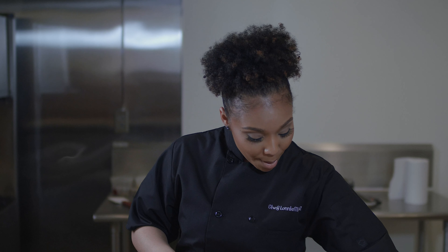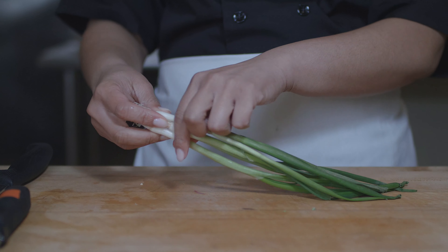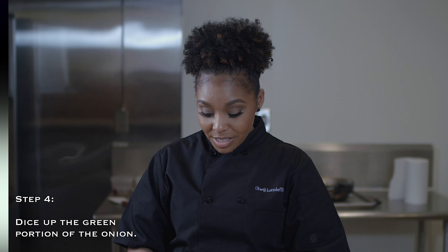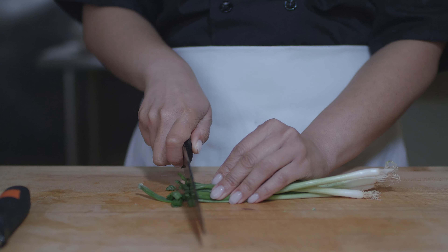Once you have your apples in the bowl, we can now move to our aromatics. Aromatics are going to be anything like an onion, a green onion, a shallot, or garlic. Today we're going to be using green onions and a shallot. I typically just use the green parts of the onions because it's going to be a milder onion flavor. You can use the white part if you like a stronger onion flavor, but save the whites for something else.